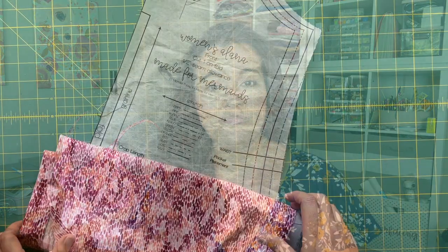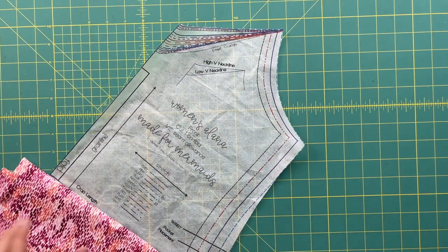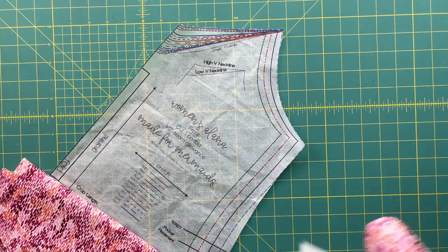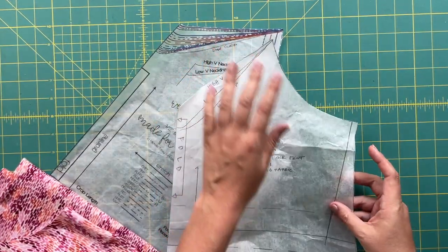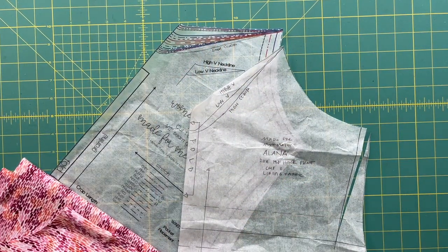So grab those pattern pieces, get the measurements, get some tracing paper and a pencil, and let's head over to the cutting table where I can walk you through this tutorial. Do you guys like doing little drafting projects like this? They always make me feel like more of a legit sewist. Let me know in the comments — are drafting projects your thing, or do they kind of scare you a little bit?